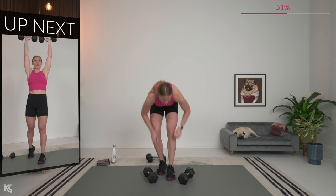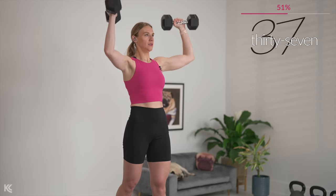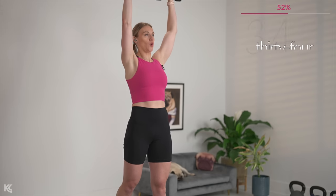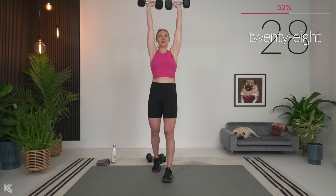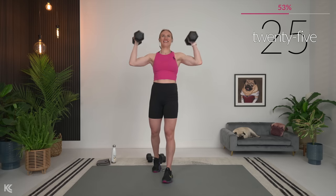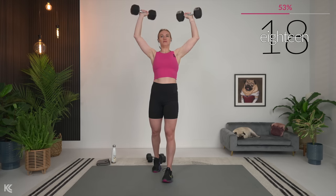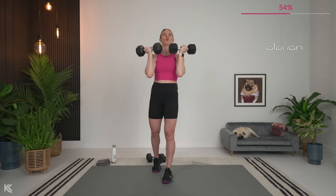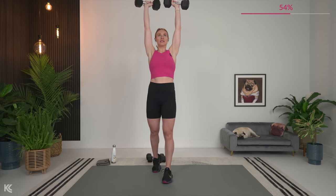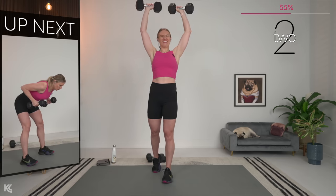Arnold press — going in three, two, and one. Let's press. Exhale as you press up. Keep it strong. Almost there — a couple more reps, then we're going to finish with those tricep kickbacks.